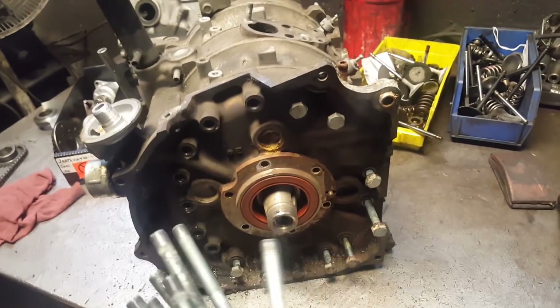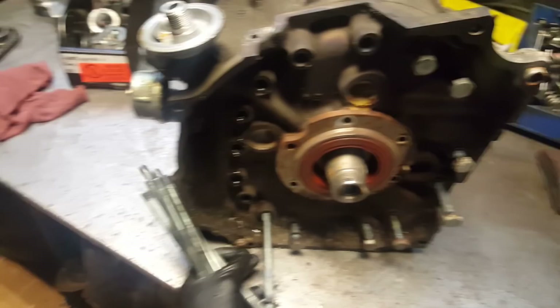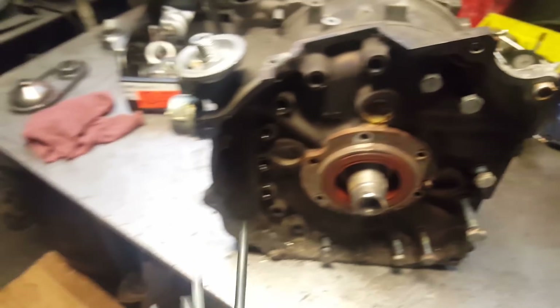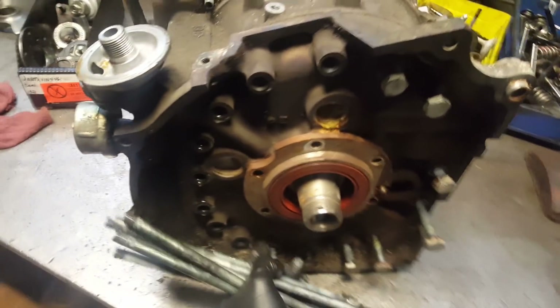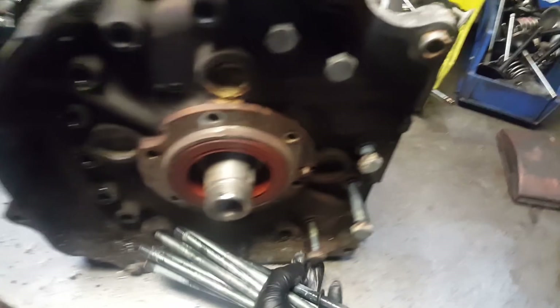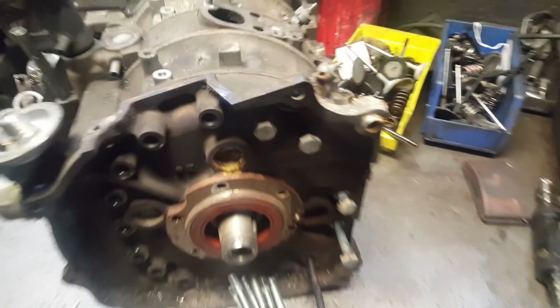Tension bolts, oil pump, needle bearings, flat washer, oil pump gears, oil pump chain — even the balancer is new, the counterweight is new. So let me remove this, open it up, and see how it looks inside.